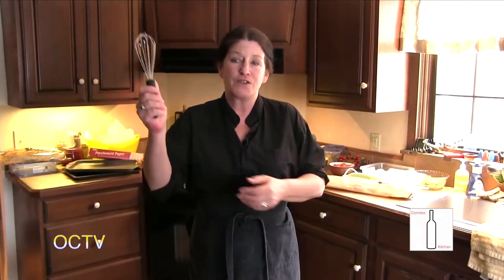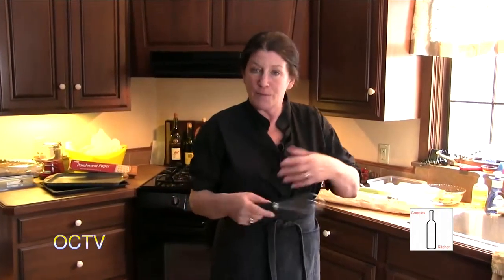Hey, welcome back. I'm Connie, here in the kitchen at Treetop Lodge today. We've got a special day — a group of people are coming in a little while for a painting party. I'm going to prepare some savory things, some sweet things, have a little bit of wine if they like. I'm going to put together some simple but tasty things that we'll be serving to our guests.